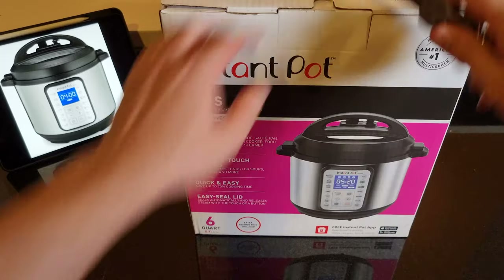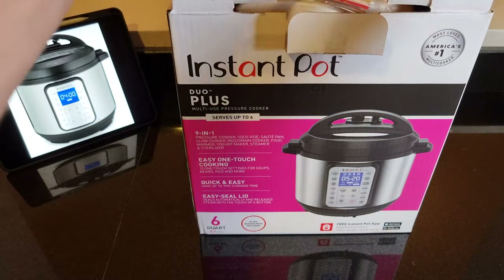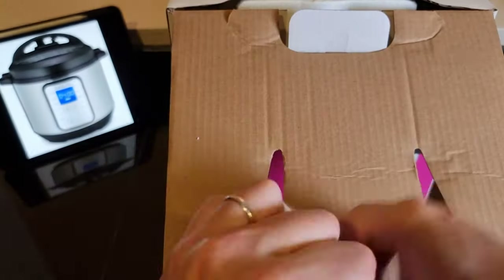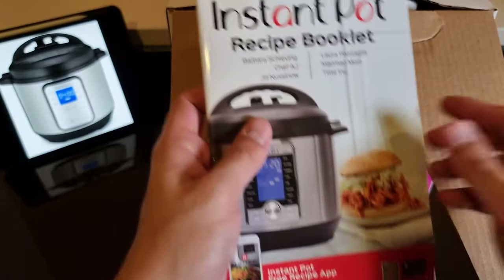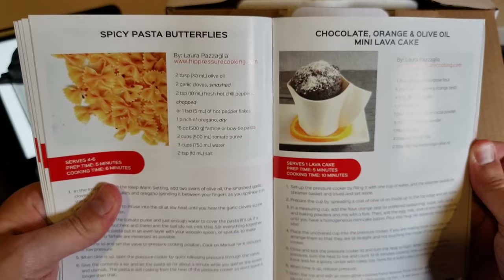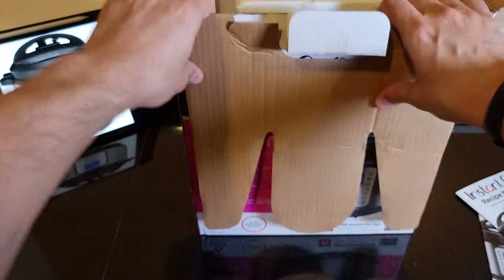All right, let's go ahead and unbox this beautiful pressure cooker and let's see if it actually works. We've got a manual here, some instructions — that's the multi-use pressure cooker safety, maintenance, and warranty. We also got a recipe booklet. Let's see the table of contents: starters, sides, mains, and desserts. Those are the different recipes. And that's the getting started guide. We've got to do these things first — including the initial test run.